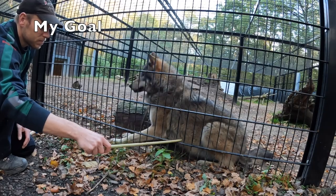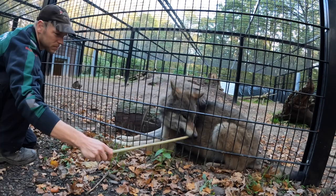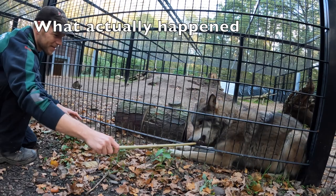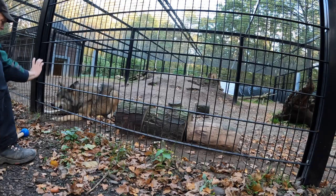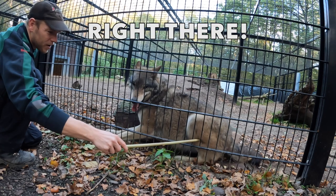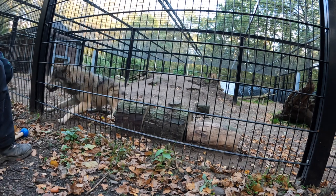Step nineteen: put the poke stick through the mesh. Now I'm going to make her touch it. She's probably going to move towards that position and put her hip against the poke stick — that's exactly what I want. From there I can train away the other sticks. When the animal touches the stick, we reinforce accordingly. Timing is very important here.